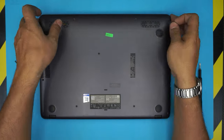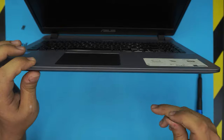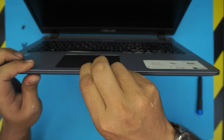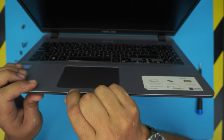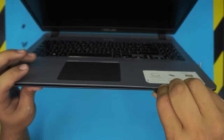Now that we've removed all the screws, open up the laptop about 45 degrees. Stick the guitar pick between the top and the bottom cover, about two to three millimeters inward, and just twist it. You want to hear some clicking — that's what you want to hear. Go all the way around like that.